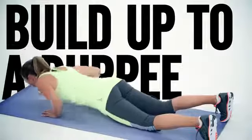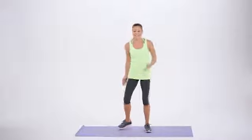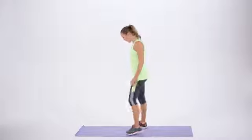Today, I want to show you how to build up to doing a full burpee. I know we don't all love burpees, and some of us can't even do a real one. So today, let's start from the beginning. This is how we build up to doing a full burpee.